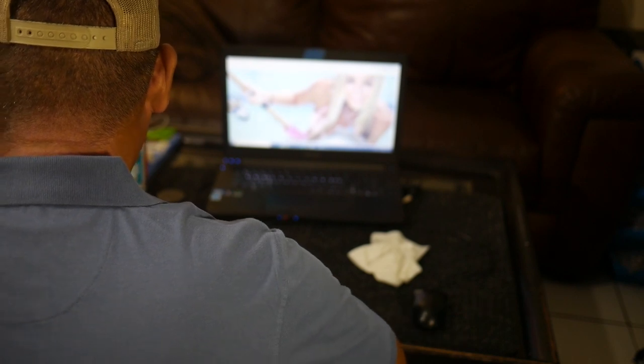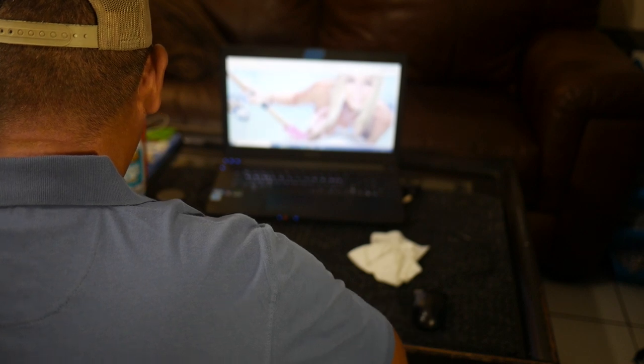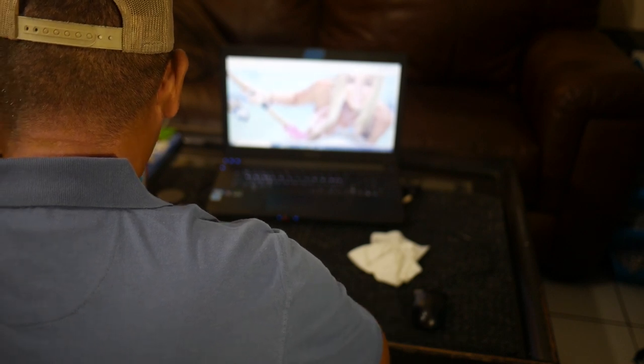Oh yeah, there we go. That's nice. Nice and smooth. Just the way I like it. Oh yeah.